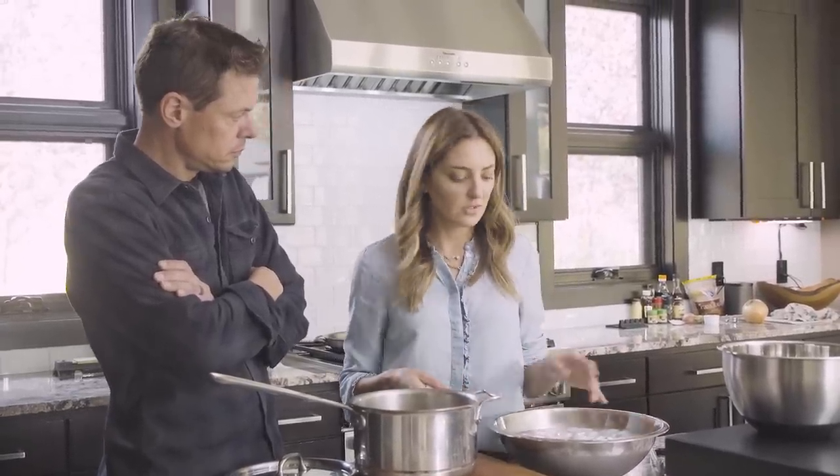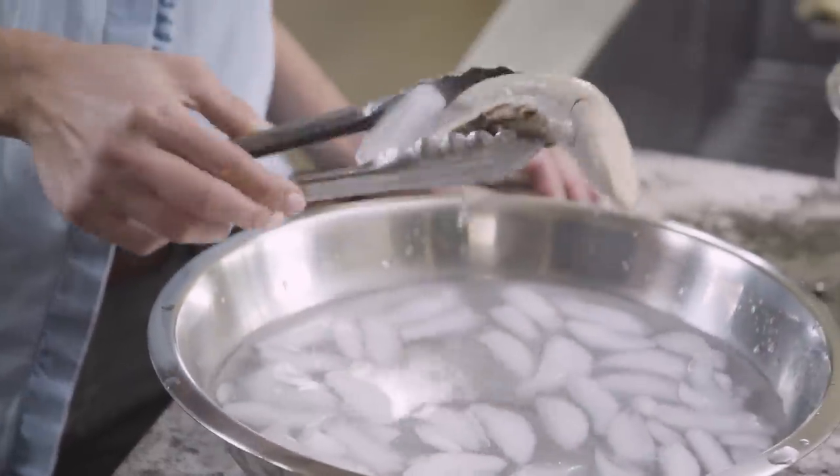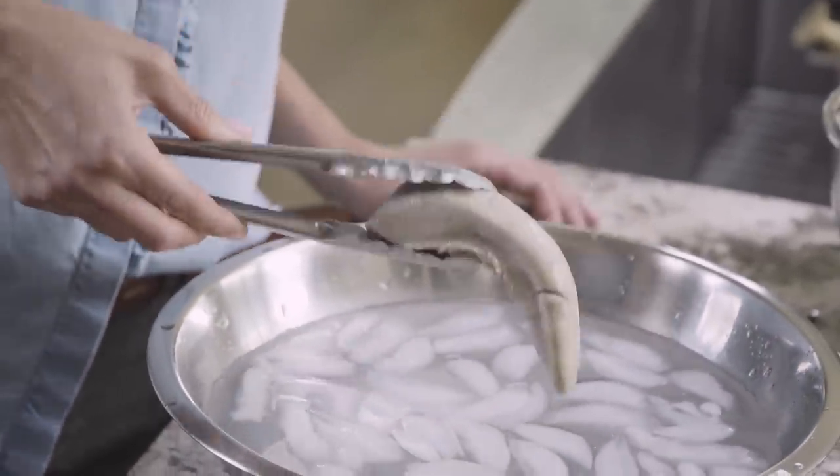You really only want to do it for about a minute or two. The longer you let it sit in there, sometimes it gets too cold and like hard rubber doesn't want to move. So you kind of just want to do it so it's cool to the touch.